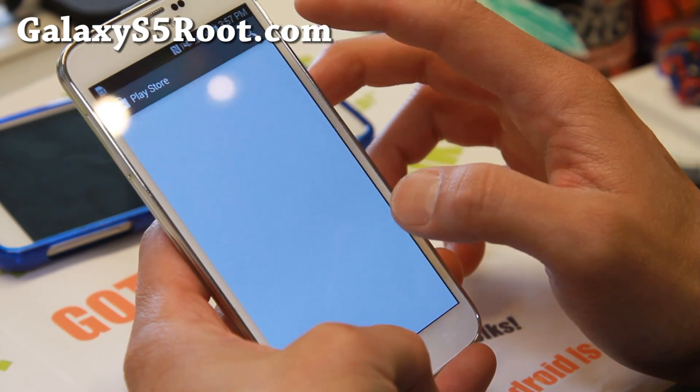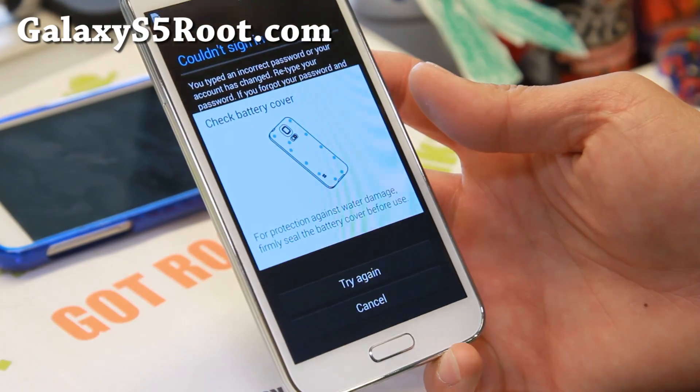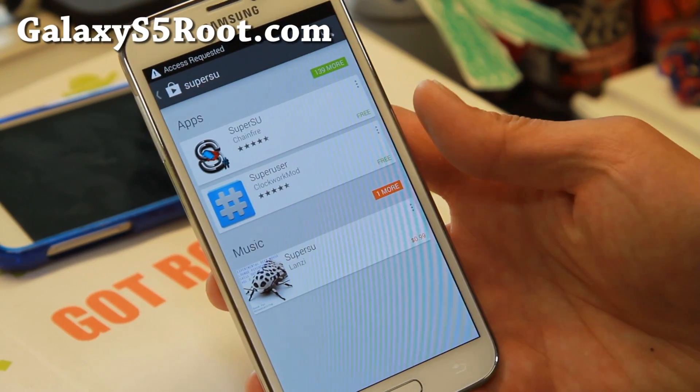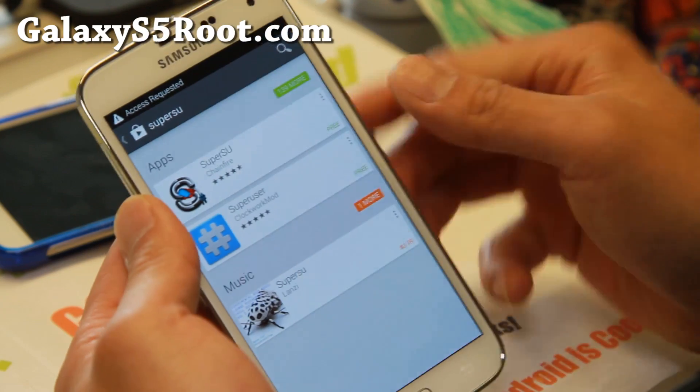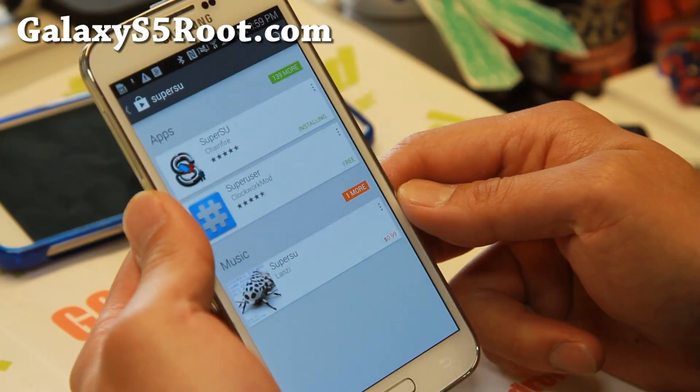Next, go ahead and go to the Play Store and download the free app SuperSU. Make sure you download the latest version of SuperSU, as this will allow you to actually use root.